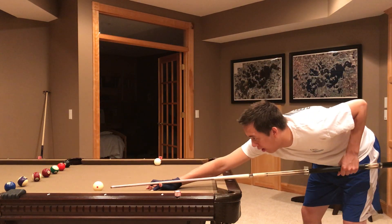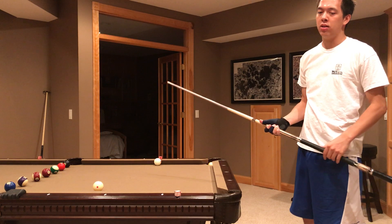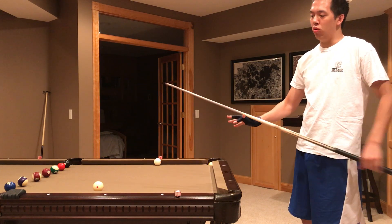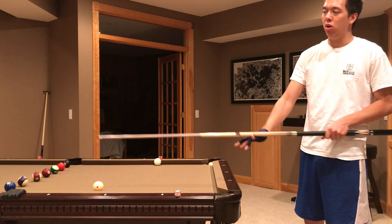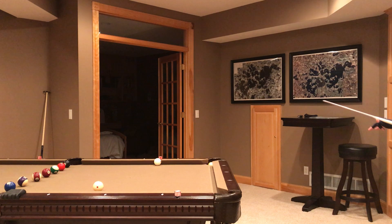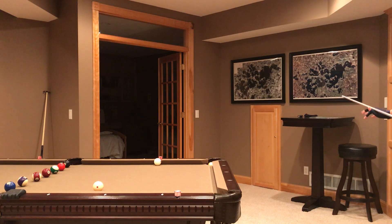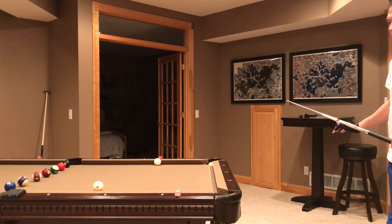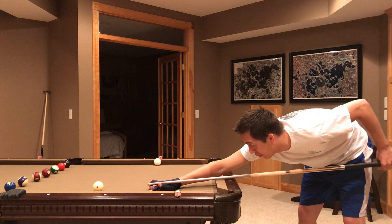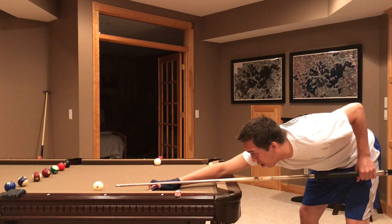I come down on the shot, and when I get down I immediately do a couple of practice strokes. My arm starts to move to visualize myself hitting the cue ball into the object ball into the pocket. Step my left foot on the line at 45 degrees, step in with my right foot, come down looking at the object ball, do a couple of practice strokes, and feel my arm be loose like a pendulum.